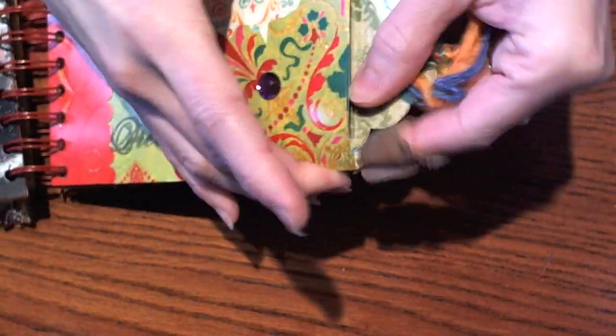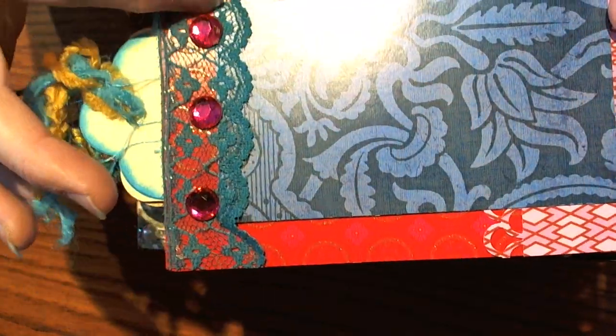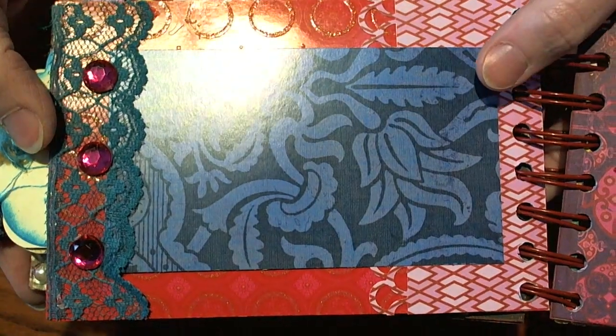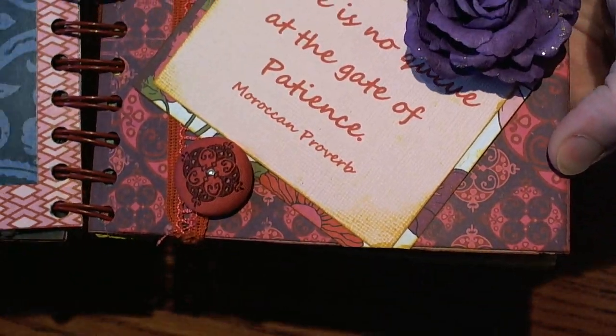I think that turned out super cute. On the back she used some lace along the edge with some gems, and she left a place for a picture. Super cute! The next one is from Marcia.